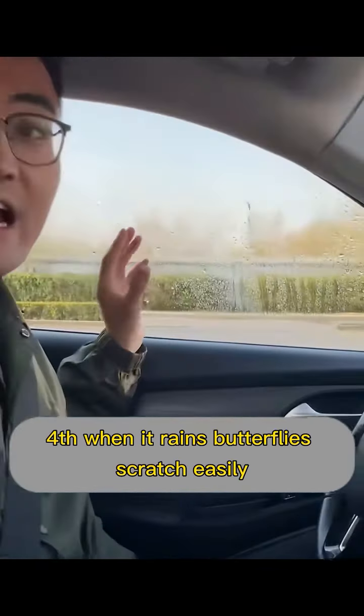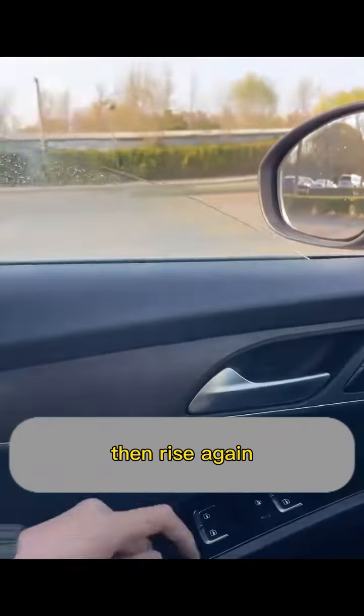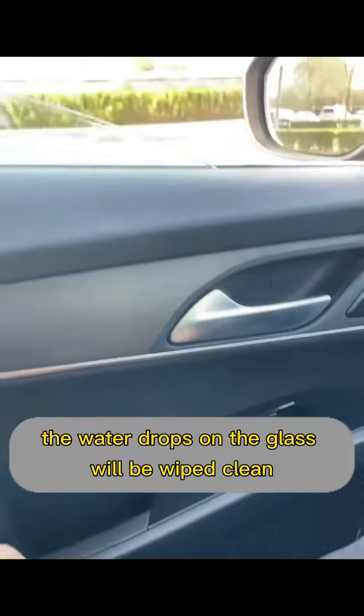Fourth, when it rains, the side windows get dirty easily. So what should we do? Actually, we just have to lower the glass all the way down, then raise it again. In this way, the water drops on the glass will be wiped clean.